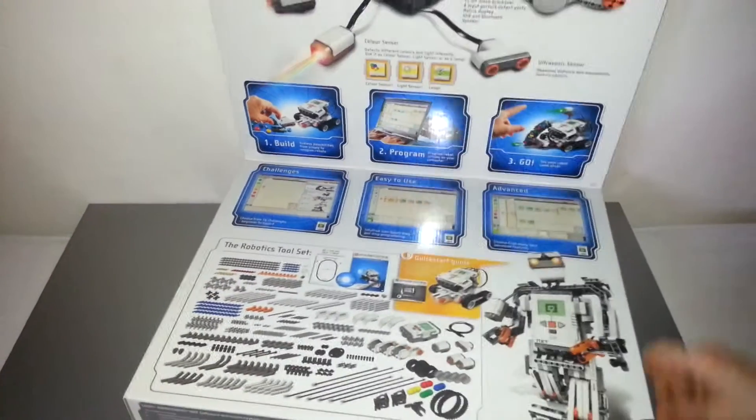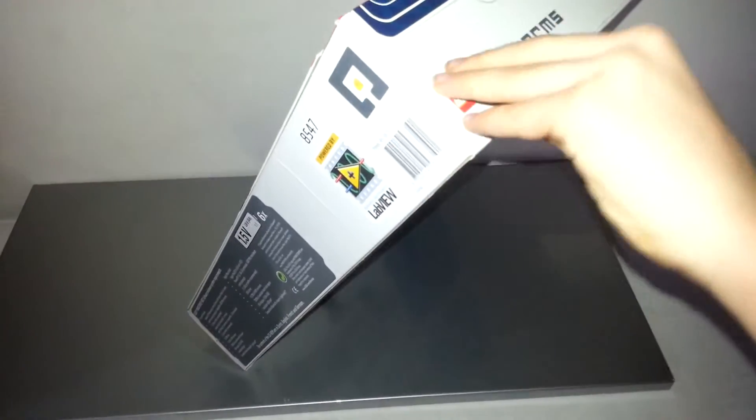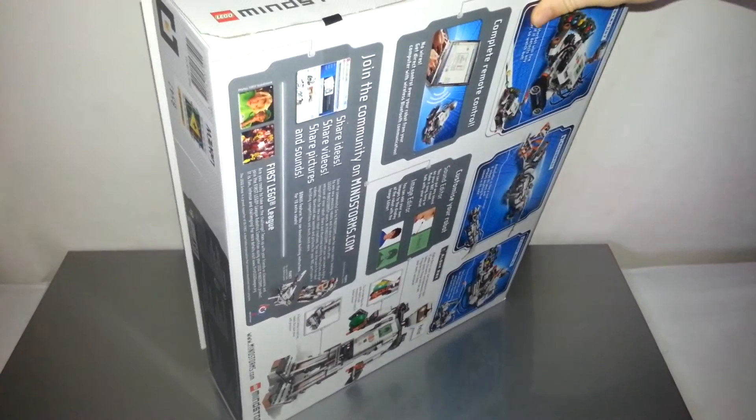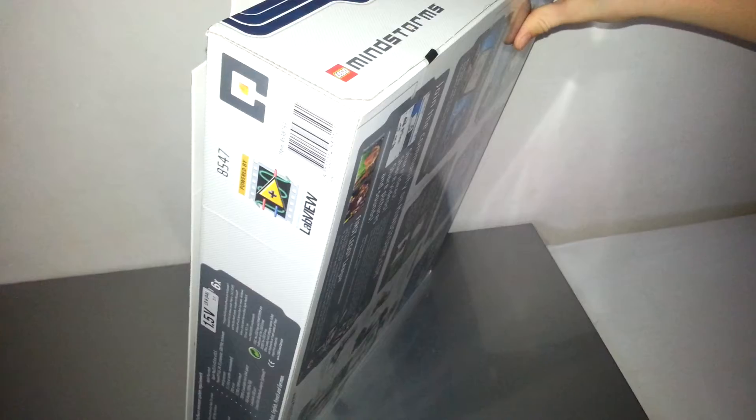I guess I'll go open it. It's nicely made here with black tape, so older people can see where to cut.